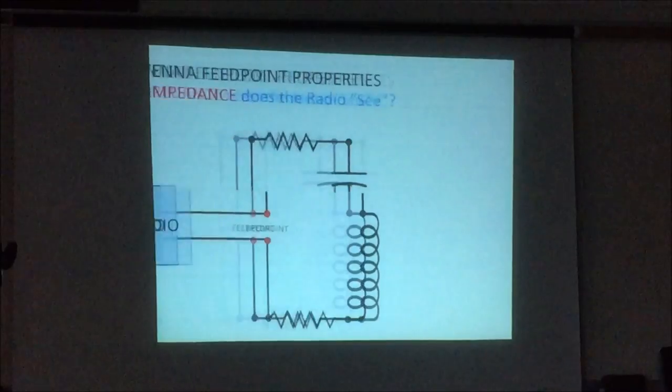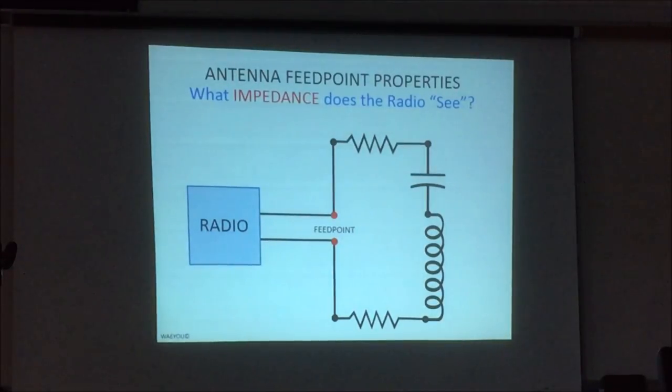So, the basics. This is what your antenna looks like to your radio. Your radio looks out that SO-239 or that Type M connector — that's what it sees. You've got the feed line, and you have R sub R, which is a virtual resistance equivalent to a 50-ohm resistor. That's our standard today: 50 ohms. Not my idea — it started in World War II. Coax: 50 ohms. Your radio output: 50 ohms.